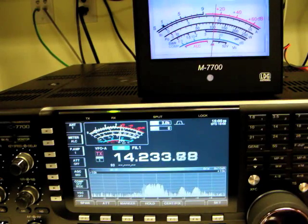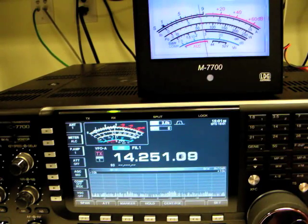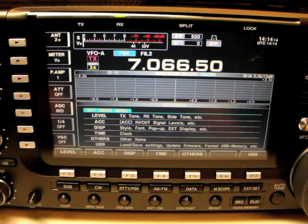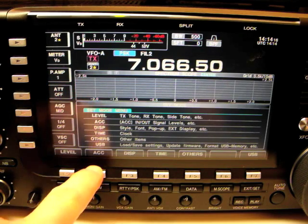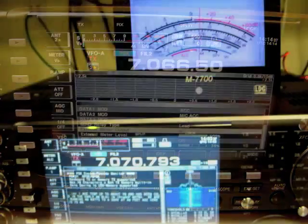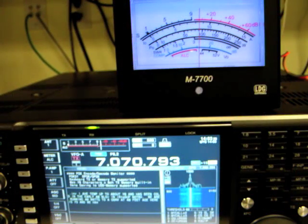The M7700 is now set up and ready for use. Normally, signal strength is displayed on receive and a selected parameter is displayed during transmit. To use a different meter display parameter, use the accessory menu as before and select the desired parameter under the external meter output setting. That's it! Be sure to read your owner's manual and enjoy your new M7700 external large display meter.